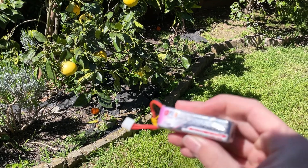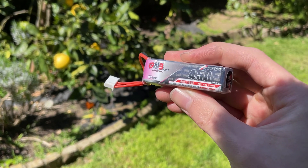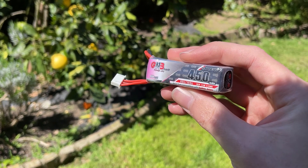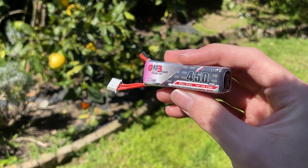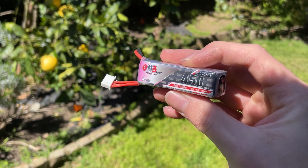For power, I'm using these tiny 450 milliamp-hour three-cell batteries. They weigh around 40 grams each and output a little over 12 volts when fully charged, which is suitable for both the ESC and the LED strips on the plane.